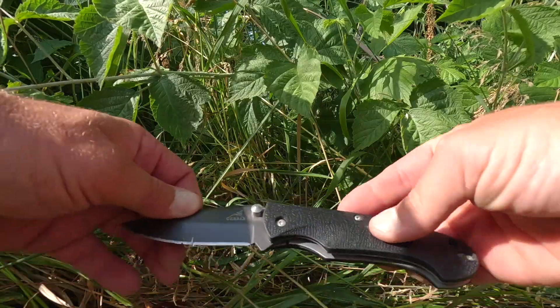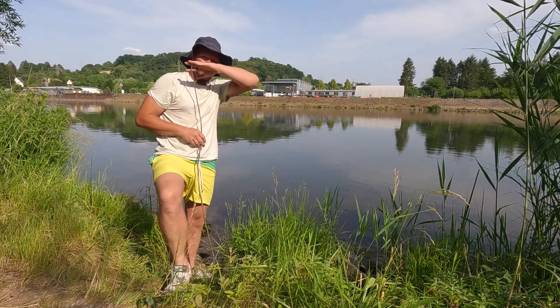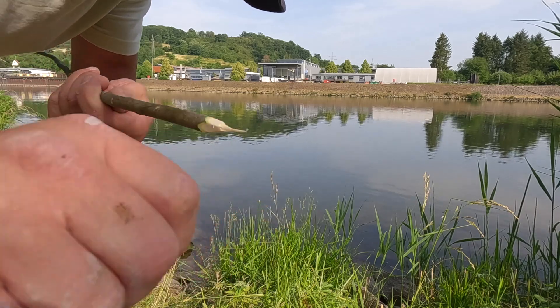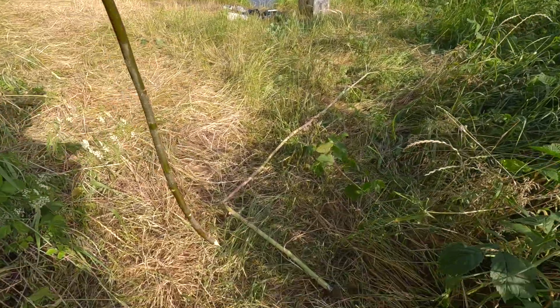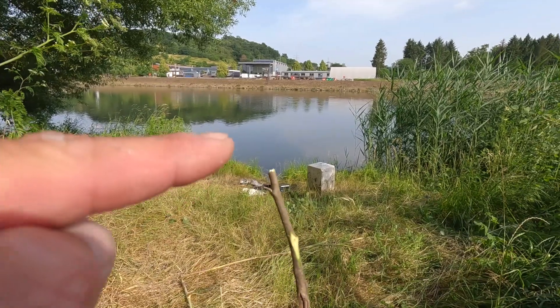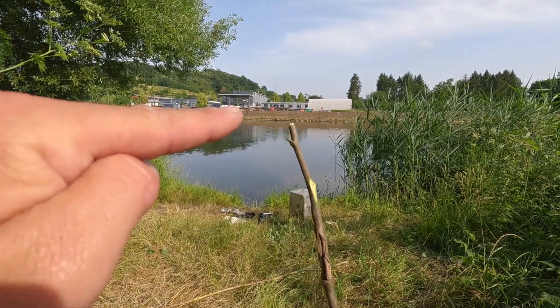This looks like a nice stick — just a normal stick, around chest high. All you gotta do is make it spitz. And now, all you gotta do is stick the stick in the ground and then walk backwards until the top of the stick matches with the other side of the river. Okay, so let's try it.